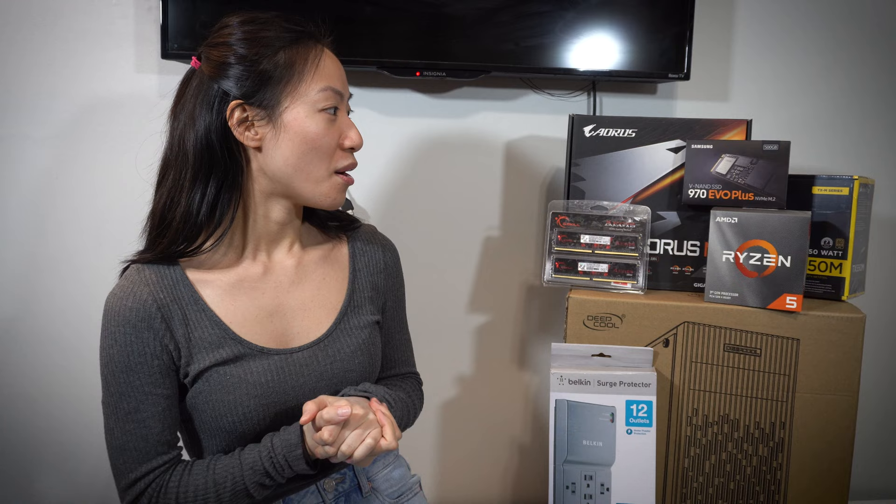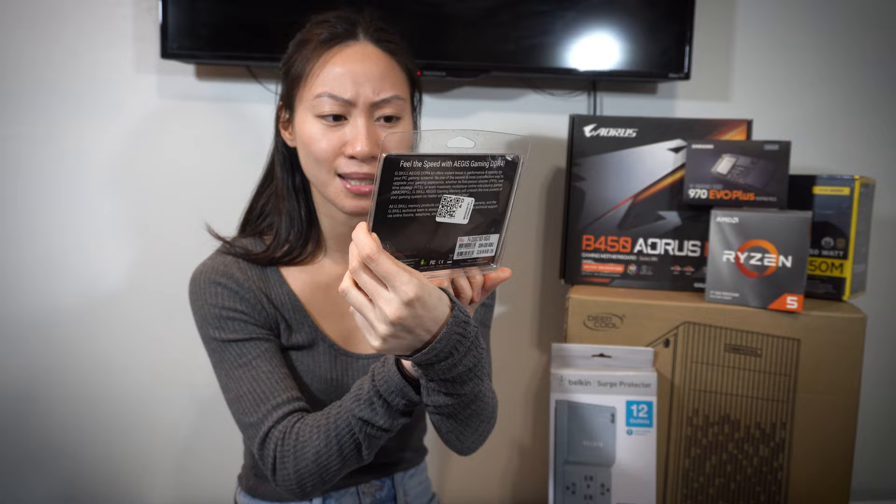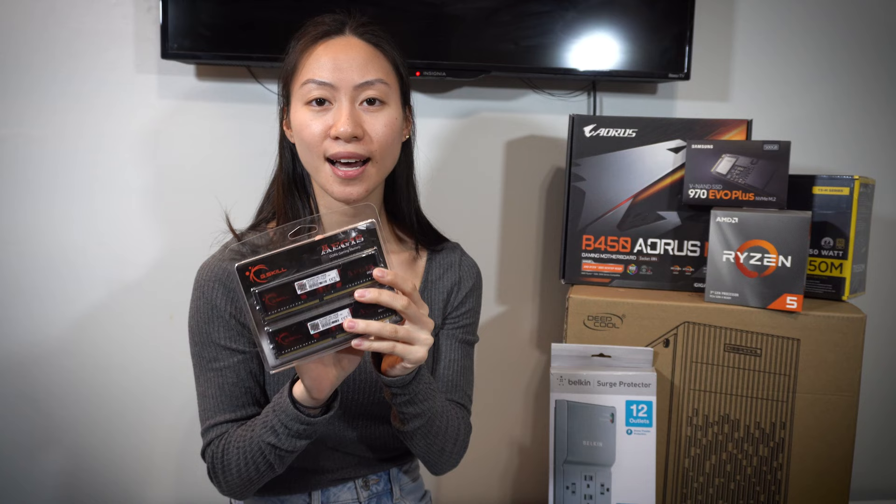So let's look at the specs. In terms of RAM, we got this G-Skill RAM — I think it's 8GB each. The folks at Canada Computers recommended this to me because, keep in mind, it's January 2021 and there isn't a lot of options in computer stores right now for PC building specs. So we're going to work with what we have.